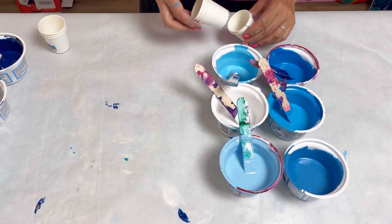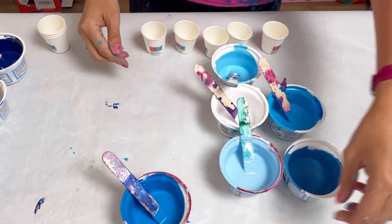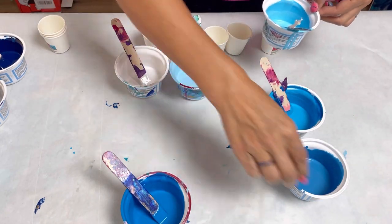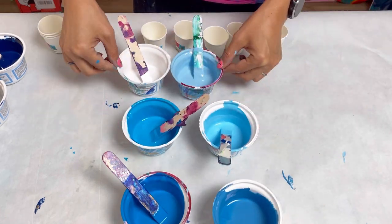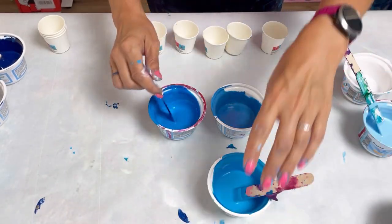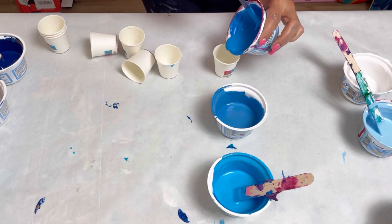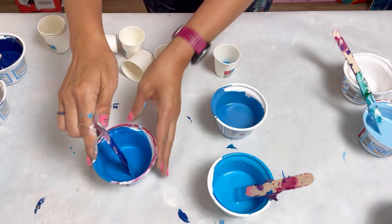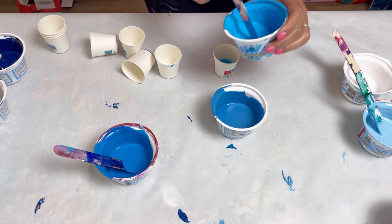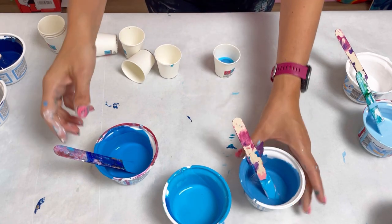I'm going to layer up five little cups for the sky. I want the top cup to be the darkest and the bottom cup to be the lightest, with the two in the middle somewhere between. I'm going to do quite thin layers of paint here because with the last one I've just done, the colours were quite blocky and didn't blend quite as well as I was hoping. Thinner layers, and I'm also going to hold it up a bit higher so it can pour in better.